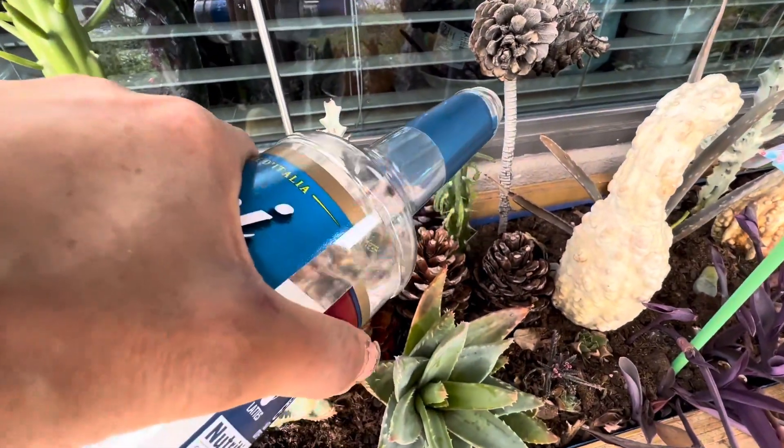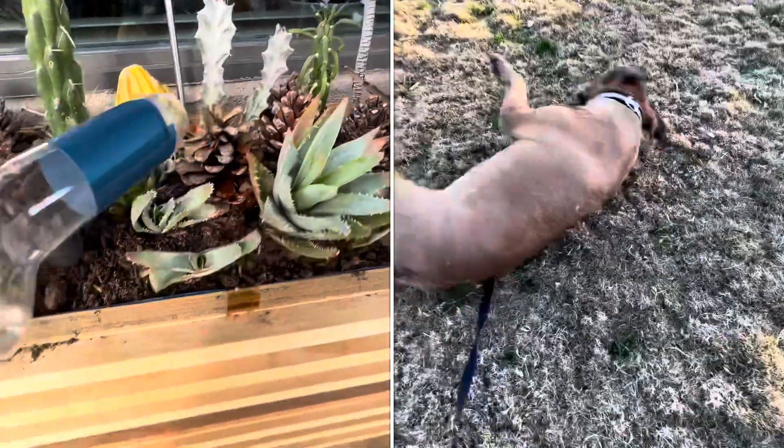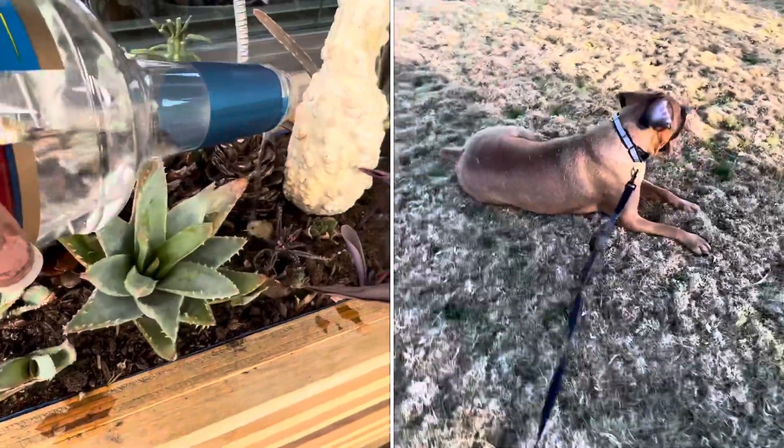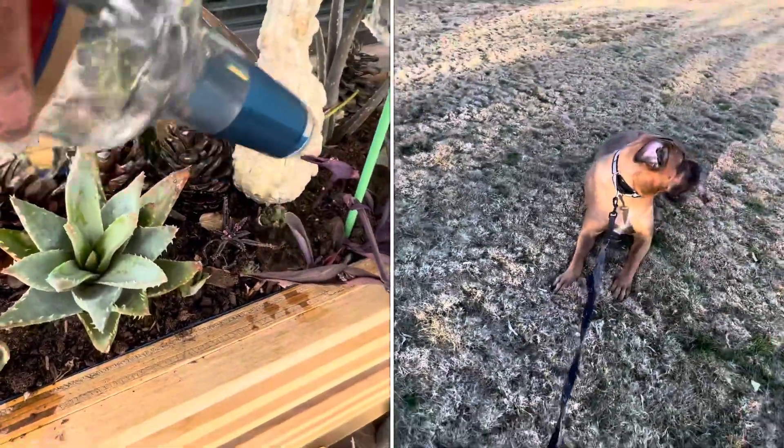There's my neighbor's dog barking at me. We were just playing yesterday at the park. Listen to her — she's so cute.